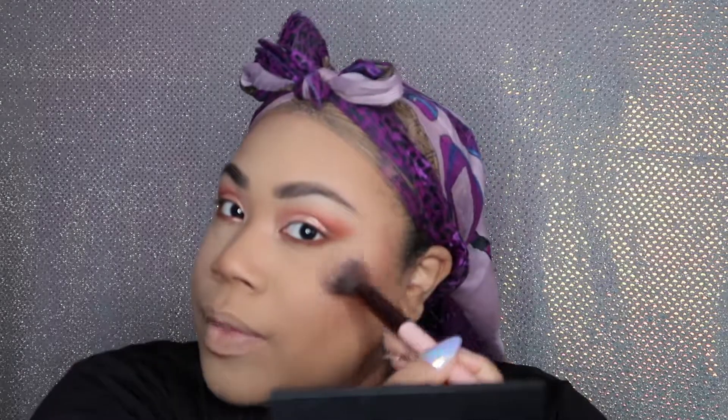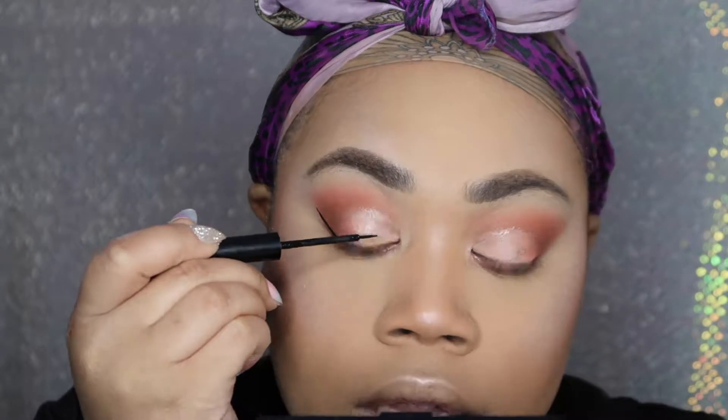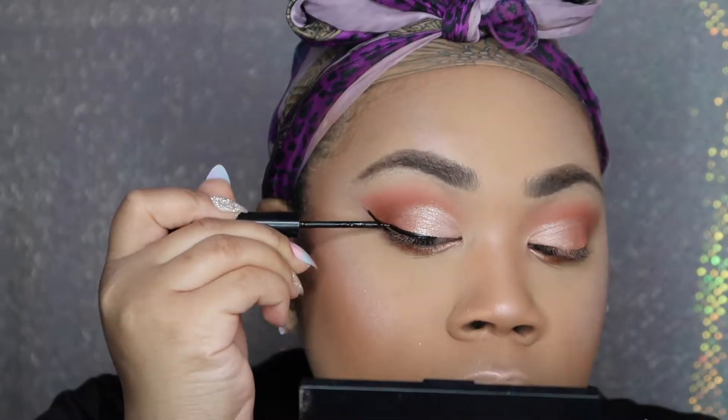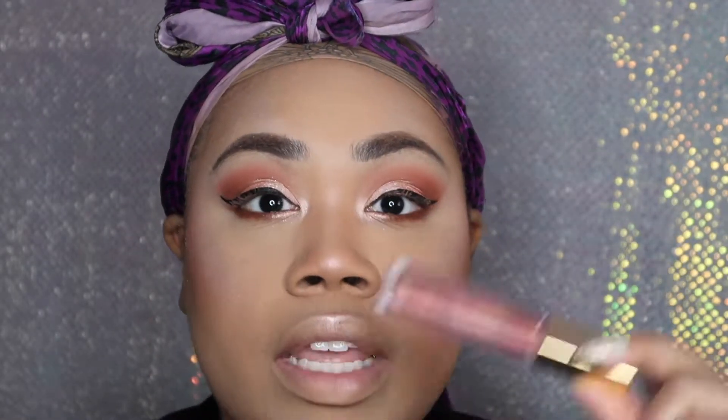I'm going to stop adding powder before I add way too much. Then I'm going in with eyeliner — as always, I'm using the NYX Matte liquid liner. For the lips, I'll be taking 'Take Five' by ColourPop and applying it to the lips, while also using the Milani Luminoso lip gloss on top in the center.